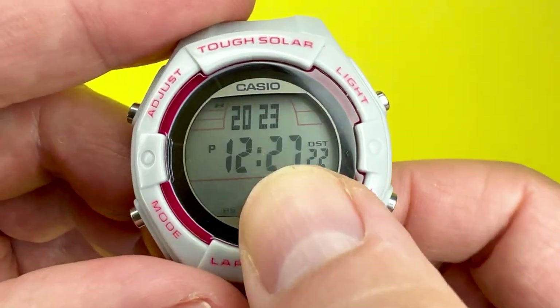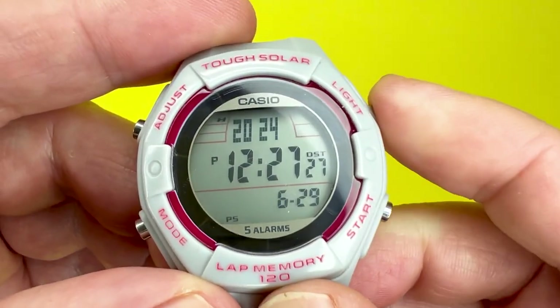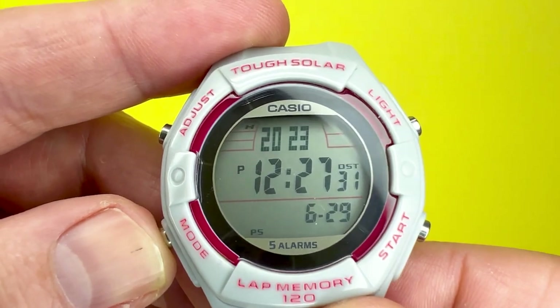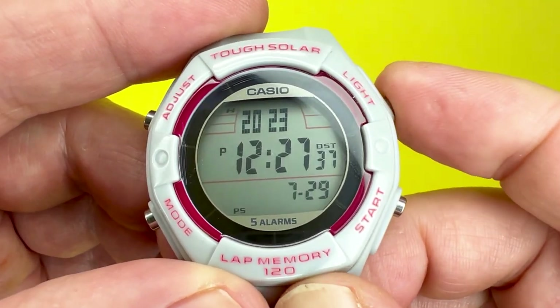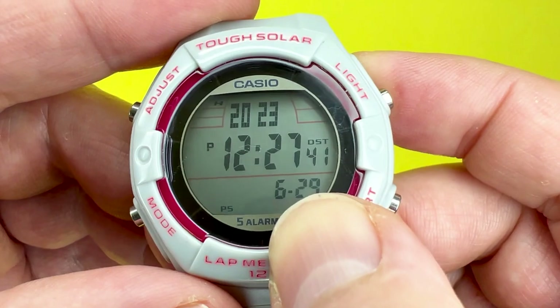Press mode again and that allows you to adjust the minutes — forward and backward. Mode again allows you to adjust the year, the same way — forward and backward. The next press lets you adjust the month within the year, and then pressing again allows you to adjust the date within the month.